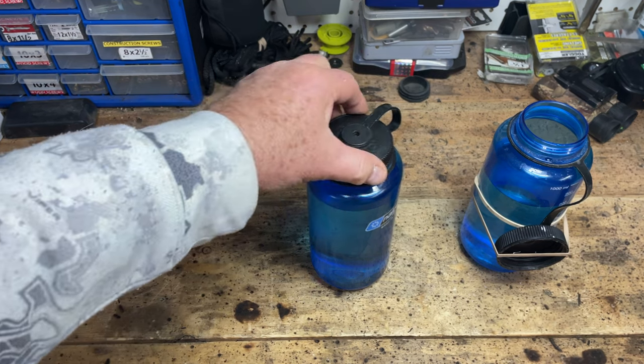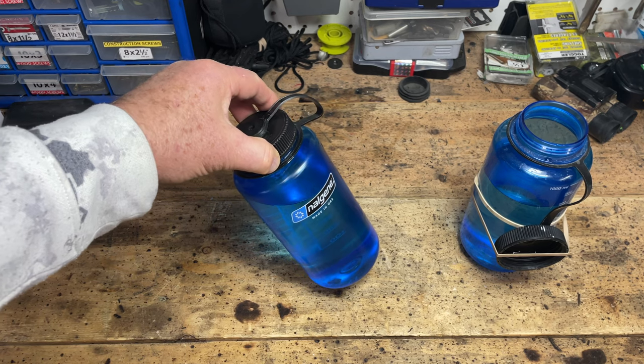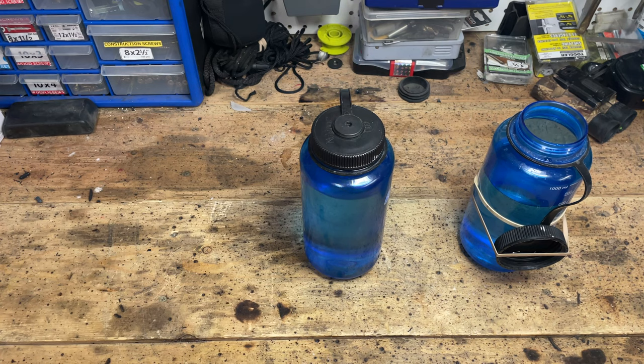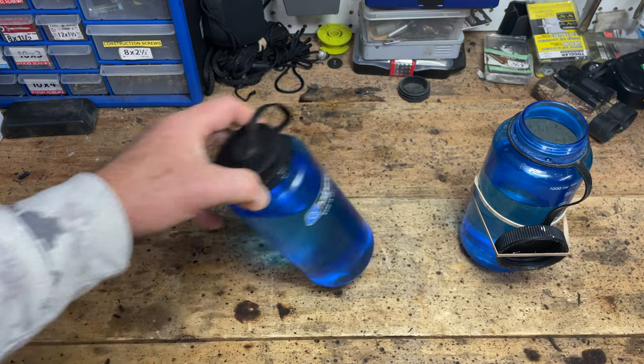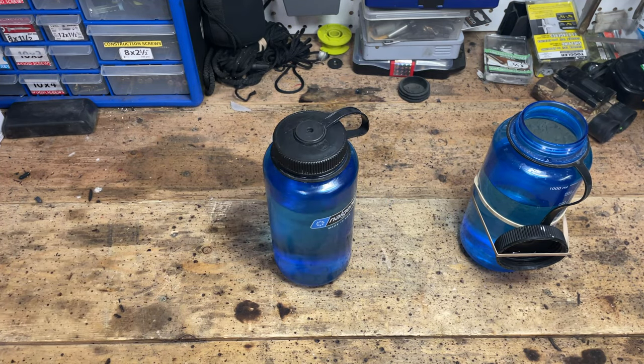Welcome back. This short video is about the nifty Nalgene bottle. They're quite common with campers, backpackers and so forth. Probably not that useful for day trippers because when you use the water or liquid in them they don't collapse at all — they're a solid bottle, so a collapsible bottle would probably be better there.